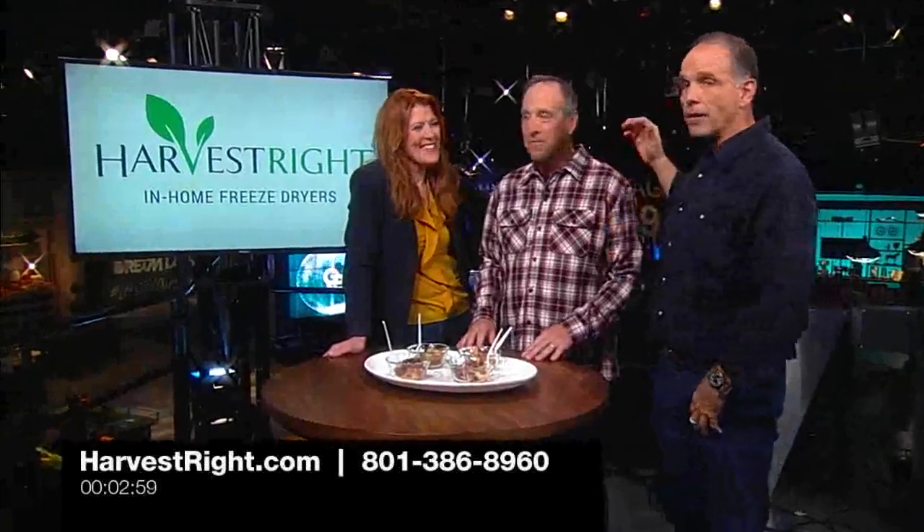Friend of the show and comedian Jeff Allen is here with us to talk about Harvest Right in-home freeze dryers. These are amazing and this is kind of a specialty.